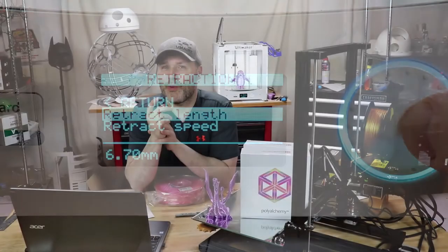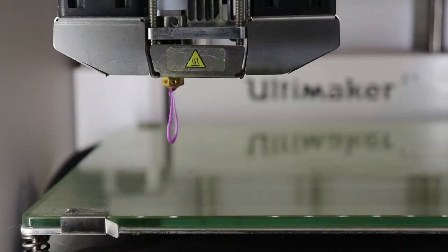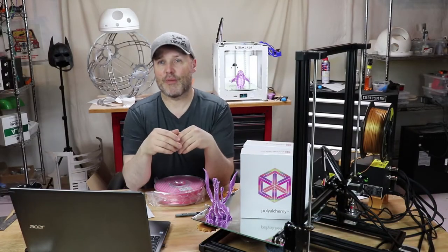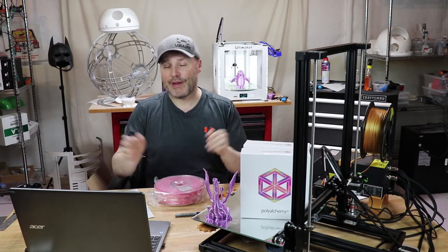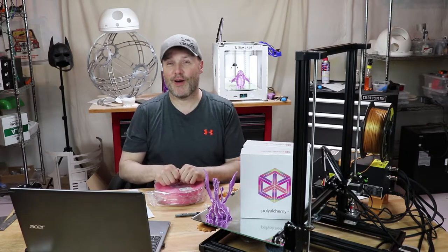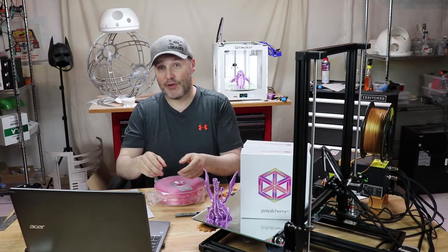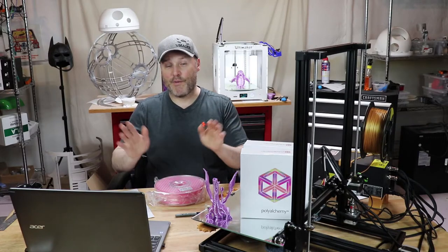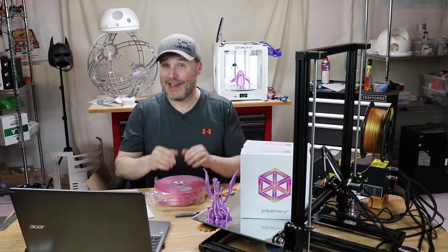Let me tell you something really interesting about the way this stuff extrudes. When you first extrude it out of the hot end, it kind of does this inchworm thing — it's the weirdest thing you've ever seen. If you've been printing for a while and you see this, your first thought is that you must have a nozzle blockage or a partial clog. I took the filament out and did what's called the atomic pulse — you remove the bowden, force filament into the hot end while it's heated up, let it cool to 100°C, and yank the filament back out to clear any residue from the nozzle. Nope, no issues — it was a perfectly clean nozzle. That's just the way this stuff extrudes.